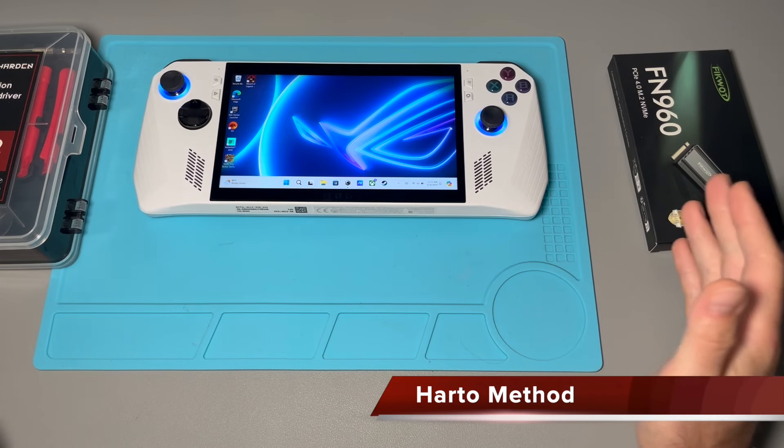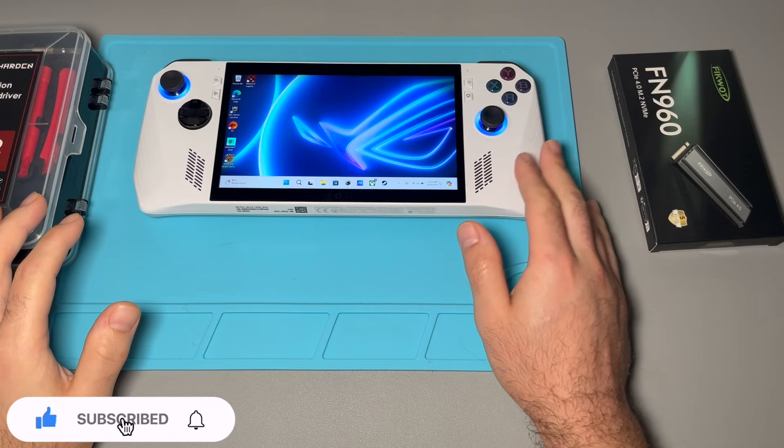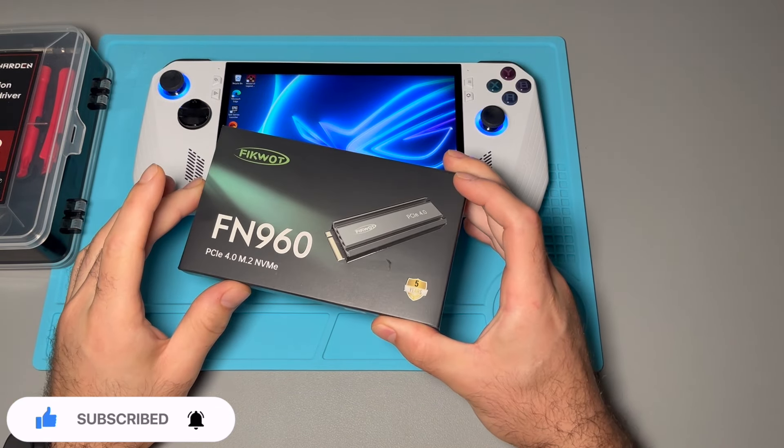What's up guys? Welcome back to another ROG Ally video. Today we're going to be upgrading the internal M.2 SSD on this ROG Ally using a full-size SSD.